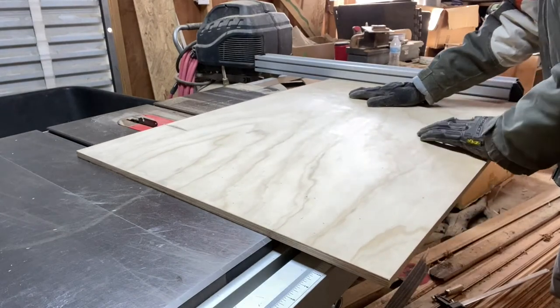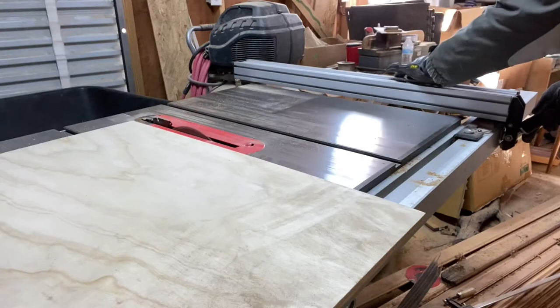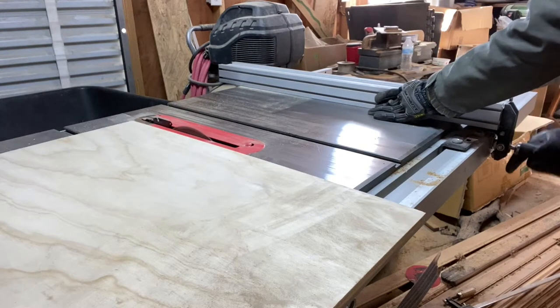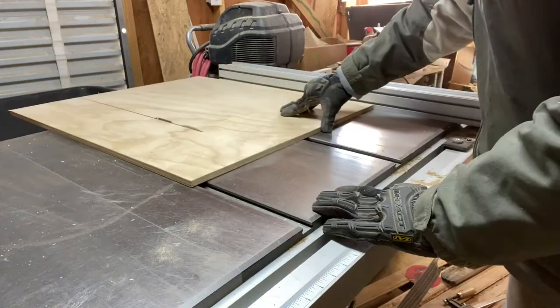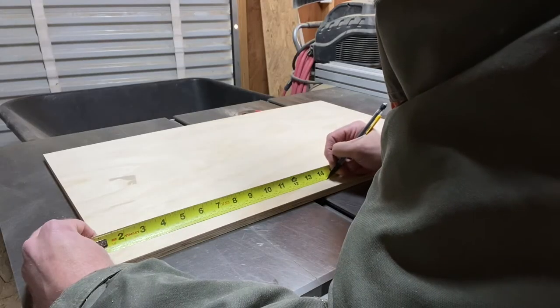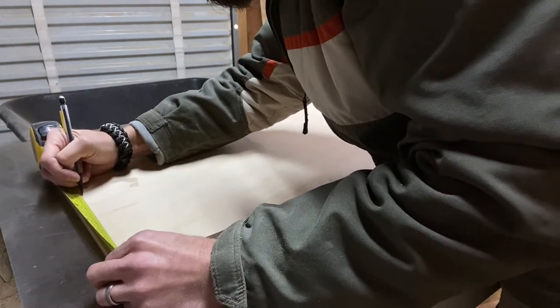For the backer of this sign, I'm using a half inch sheet of plywood. I'm running it through the table saw to cut it down to the dimensions needed for this project. Next I'll measure and mark the center points for each of the four sides, and then connect those marks with a straight edge.